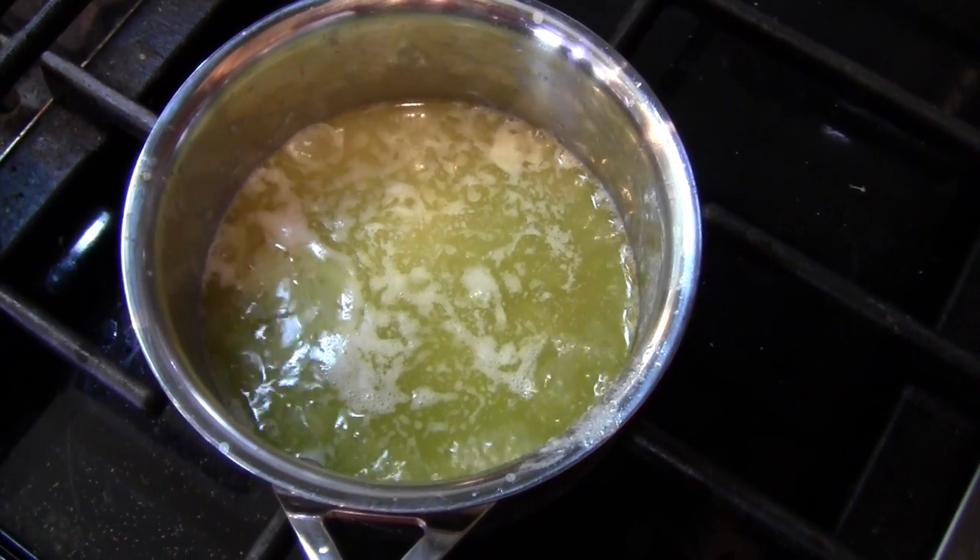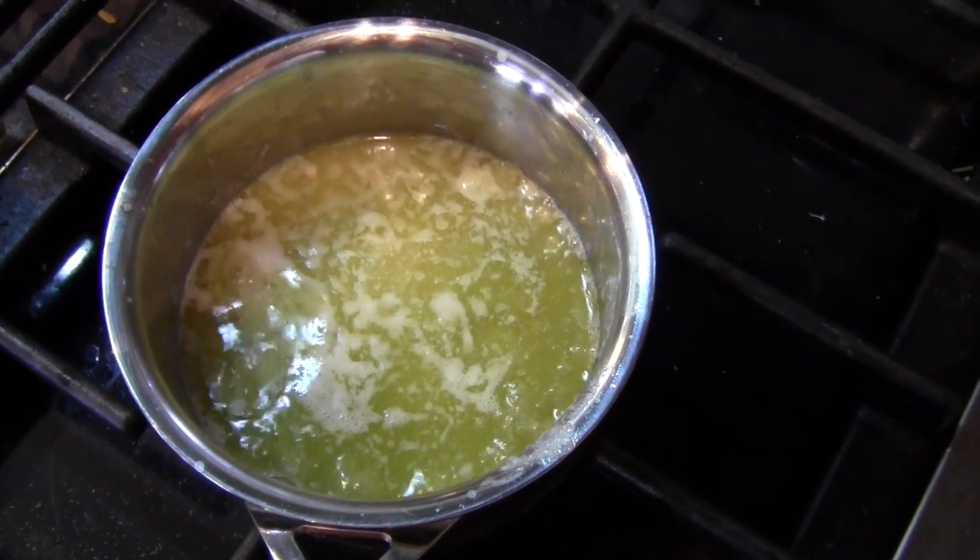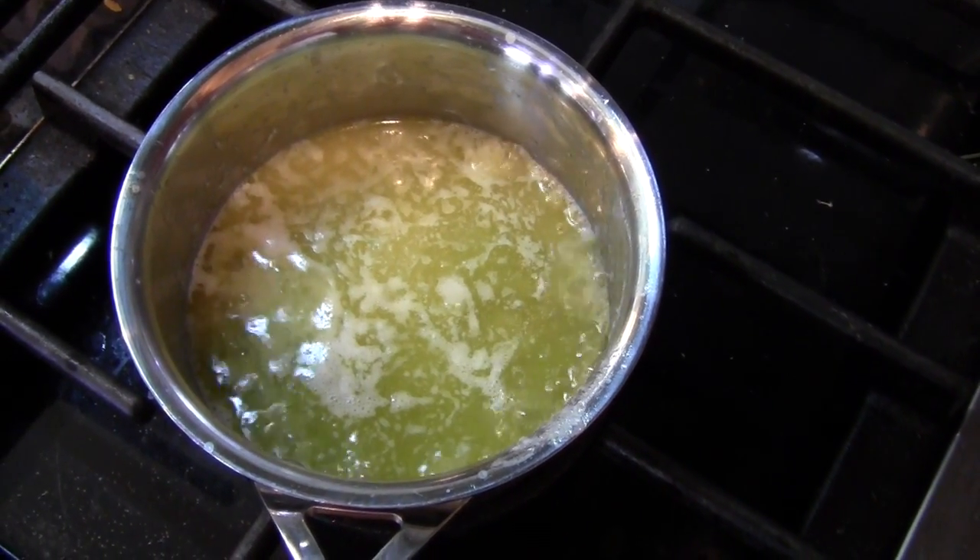To make the clarified butter, simply melt butter and bring it to just over a boil. The whey protein will float to the top and the milk solids will sink to the bottom. What you've got is the buttery goodness in the middle.